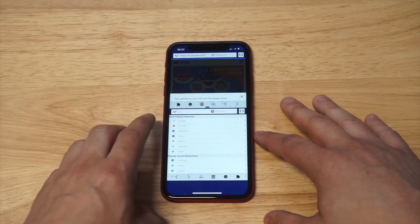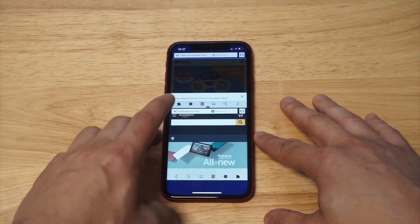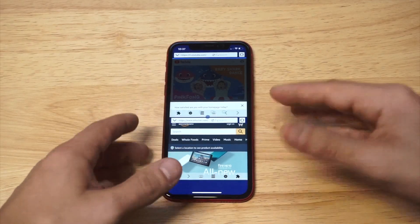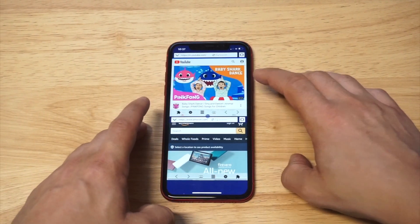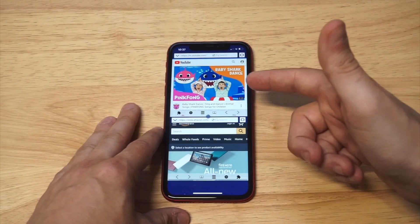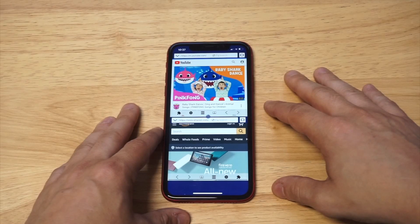Let's say for example you want to watch a YouTube video and then shop on Amazon — that's a real-world example. So you're watching a video on YouTube and doing some shopping on Amazon. This allows you to multitask two things at once — like listening to a music video on YouTube while you're shopping.